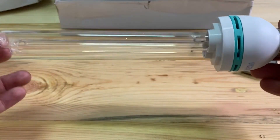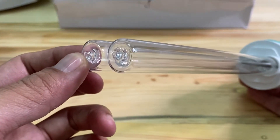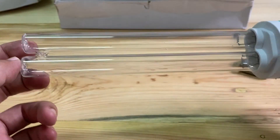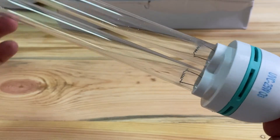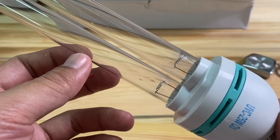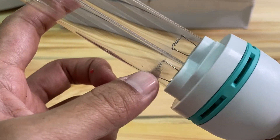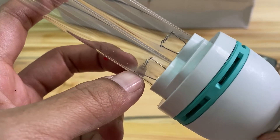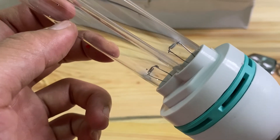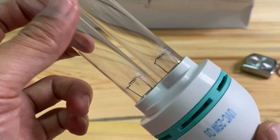This bulb we have reviewed only has two pieces of tube. As I mentioned, the bulb left a little bit of residue even though we just opened it and tried it for the first time.